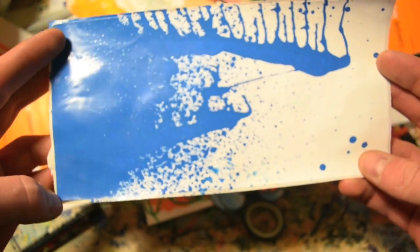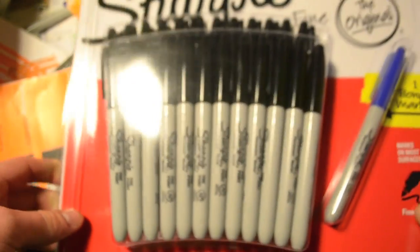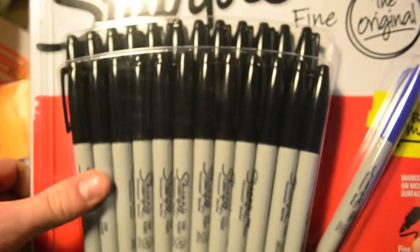What else — bought some Sharpies, always using up black Sharpies. Costco: like eight quid for 24 Sharpies, it's a bargain. Got a couple of collabs — if you've got me on Facebook I've just posted this up.